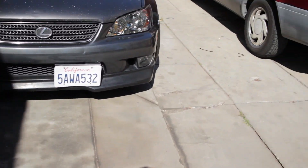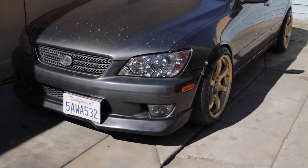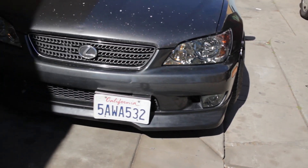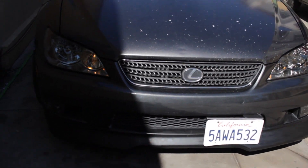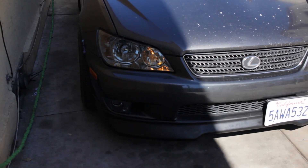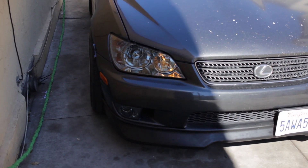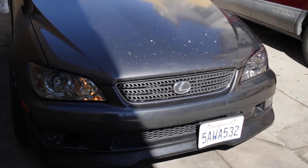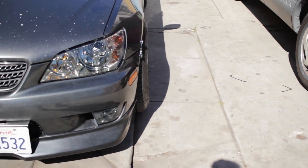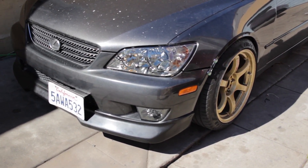Okay guys, so this is like the next day. These are the lights with the lip on and they look pretty cool — they really give the front end a new look. They're like the smoke chrome style. You can get a really good look at them here. In the shadow they look dark, and in the daytime depending on the angle sometimes it looks really dark — pretty nice, kind of blacked out.